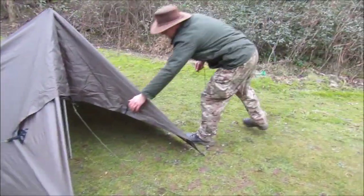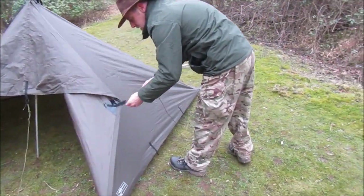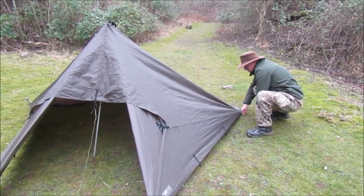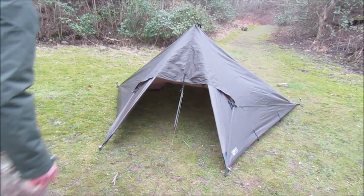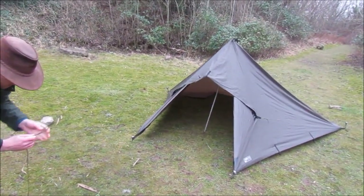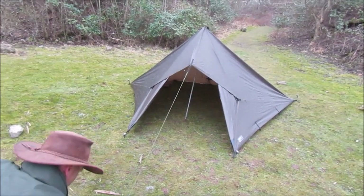Do the same on the opposite side. You could actually put a peg in there if you wanted to, to pull it down. I'll put your cord onto that for today. So you've created your door. Pull that, keep everything in line. As I can see the pole's not quite in line there.